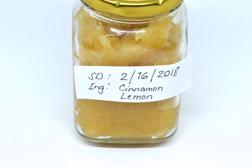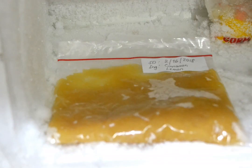Seal and label your container. After pouring the applesauce, place a lid on your storage device or seal the opening shut. Then place a small label on your container listing the initial storage date and either the brand of applesauce or any ingredients you added to the sauce.